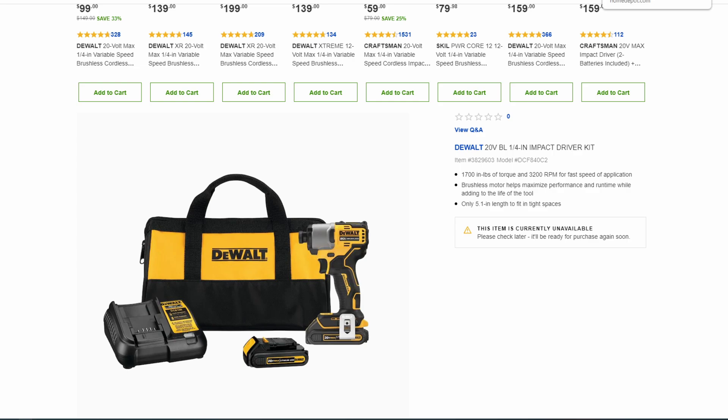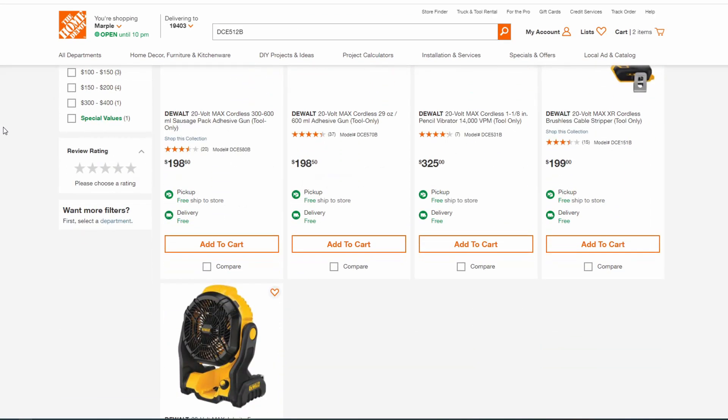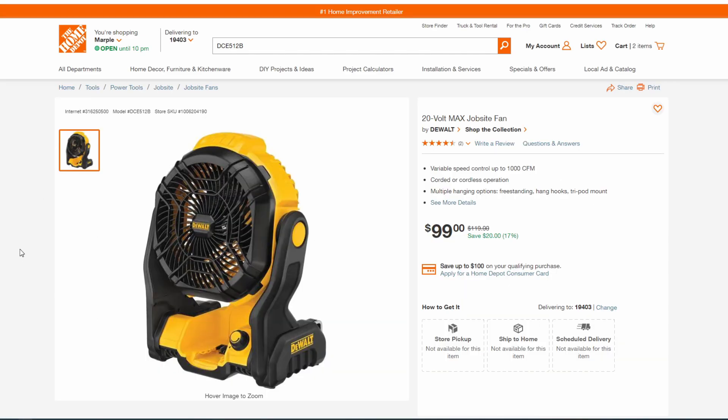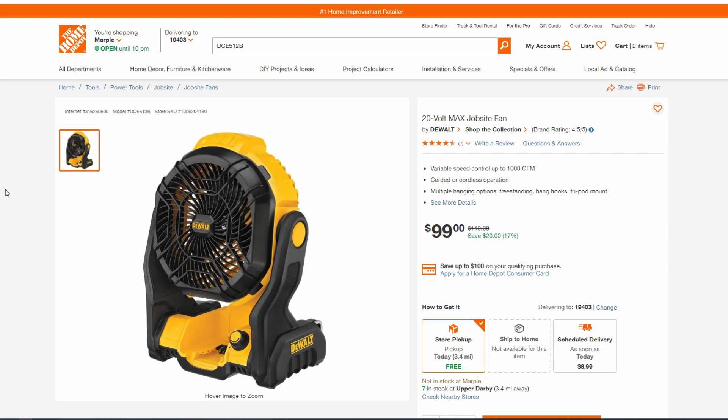This is a slightly different category. Over at Home Depot, you may have noticed in the racetrack displays they've got these $99 job site fans — that's the 511B. But if you weren't looking closely, you may not have noticed this is actually the 512B, a new model. It's in-store only right now. DeWalt just didn't make a big deal out of releasing this — it was kind of silently released. Keep an eye out for my video where I compare the new 512 to the old 511.